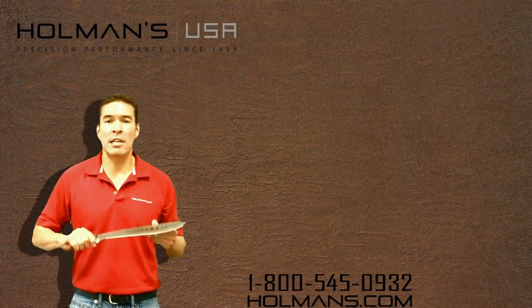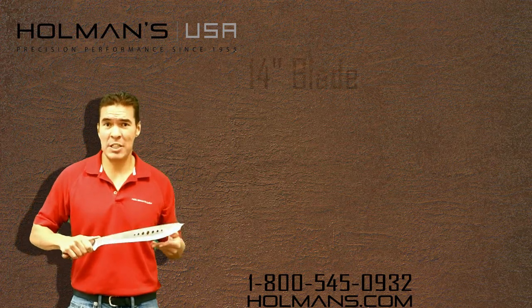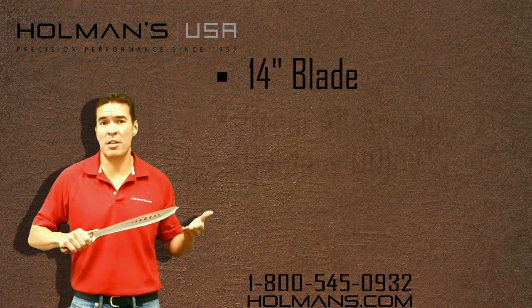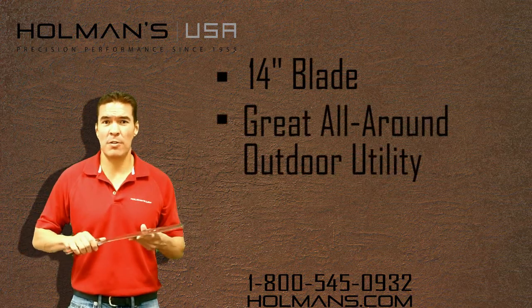Hello, it's Anthony here at Holmans and today we're talking about the 19 inch Cico Machete. It features a 14 inch blade which is great for anybody who is a surveyor or anybody who is trying to clear some brush. It's great for camping, outdoor use, all those needs.